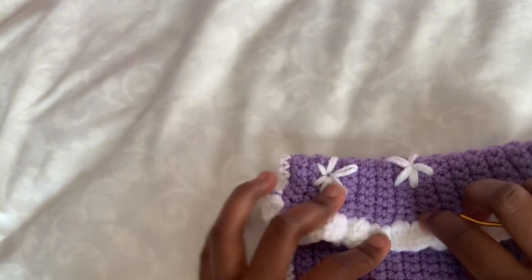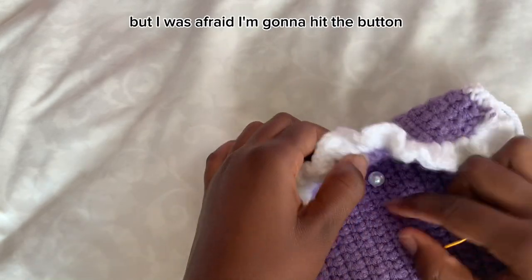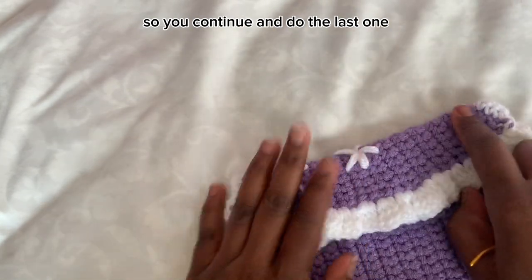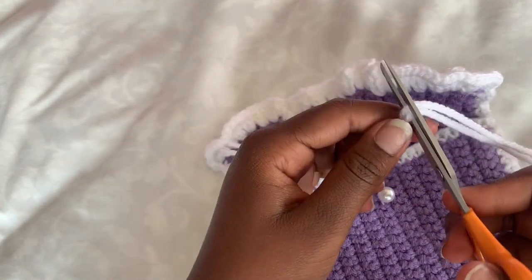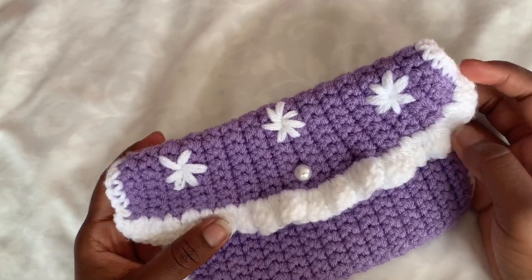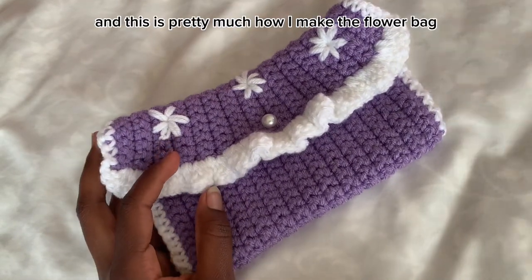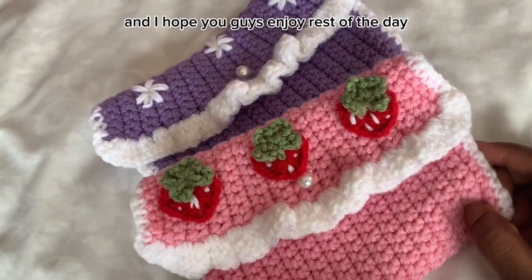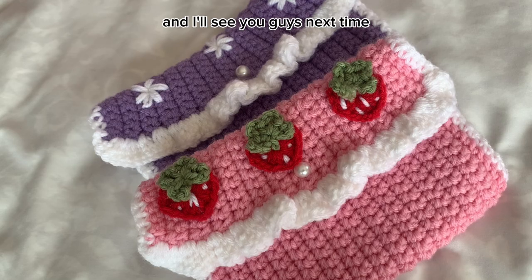I think one is okay — I didn't want to get too close to the button. Continue and do the last flower the same way. This is what mine looks like when I finish all three flowers on the flower bag. I think it looks pretty good. I hope you guys' turn out well too. That's how I make both the flower bag and the strawberry bag — hope you had fun making it and I'll see you next time!